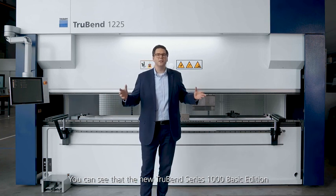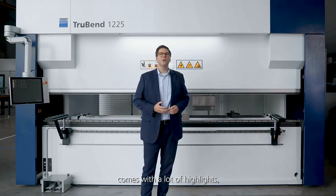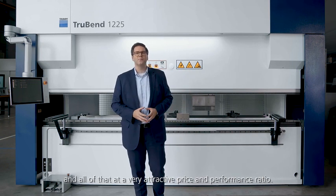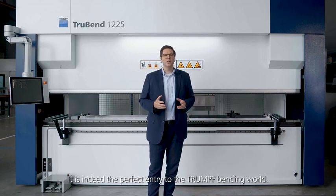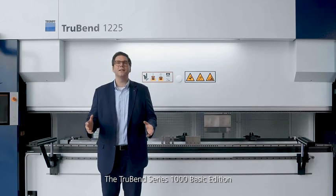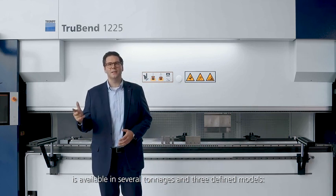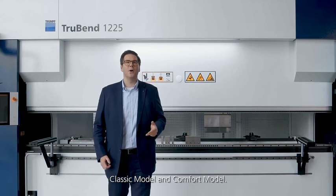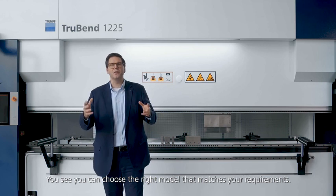You can see that the new TruBend 1000 Basic Edition comes with a lot of highlights, and all of that at a very attractive price and performance ratio. It is indeed the perfect entry to the Trumpf bending world. The TruBend 1000 Basic Edition is available in several tonnages and three defined models: core model, classic model, and comfort model. You can choose the right model that matches your requirements.